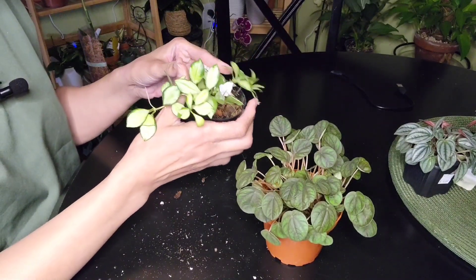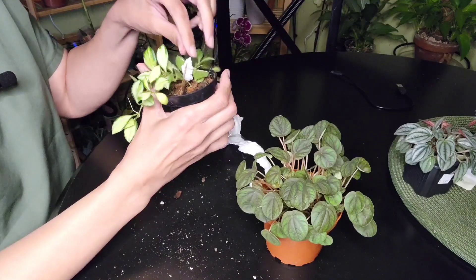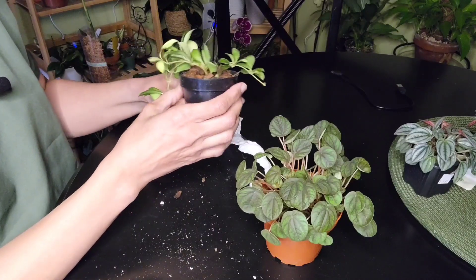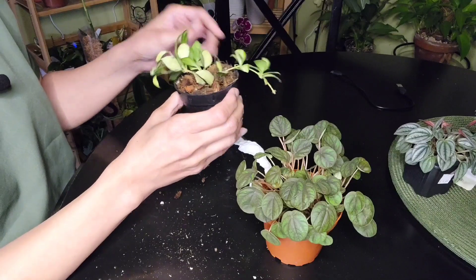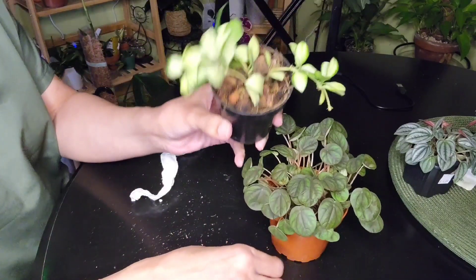Then I got the bright idea to take it out of the perlite and put it in homemade pond. Not a great idea. So shortly after that, I tried to save it and put it in perlite again, but it was too late. I lost that cutting.